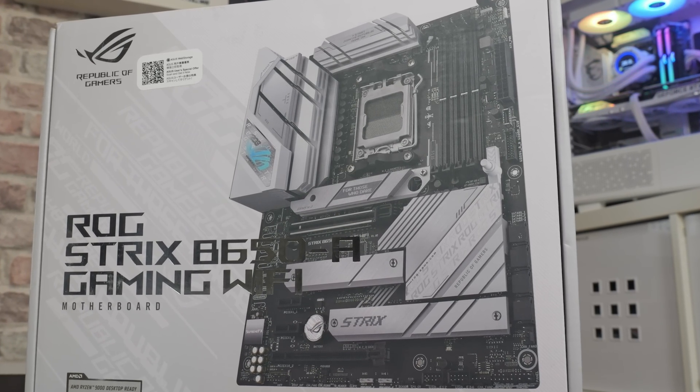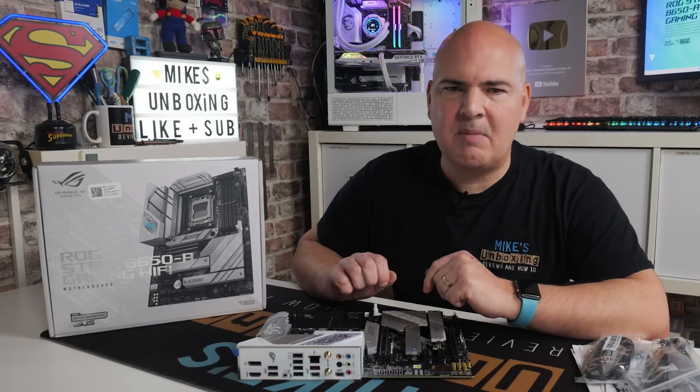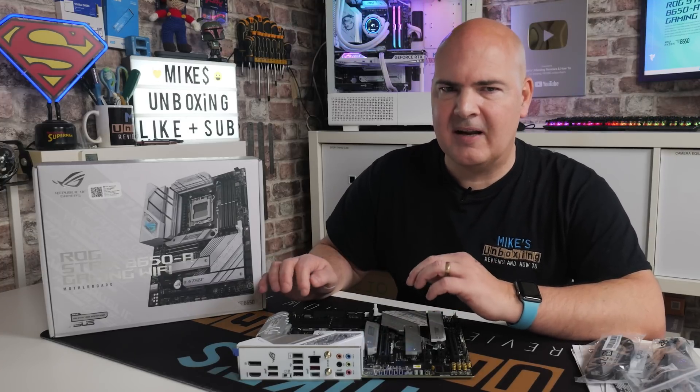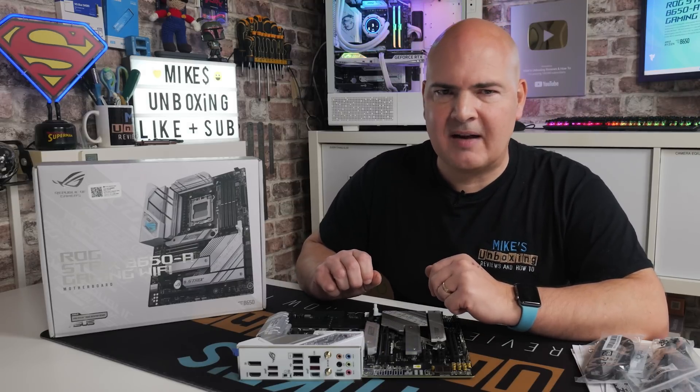In today's video we're going to go through just an unboxing of this, see what it's all about — go through the features, the specs, the ports, etc. Any bifurcation or any potential snags on the PCI Express, where you plug in a drive and something else stops working — there is a little bit of that, but we will go through that in detail, so don't forget to check out the timestamps.